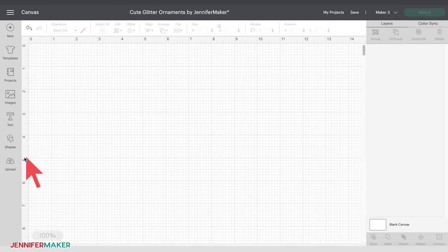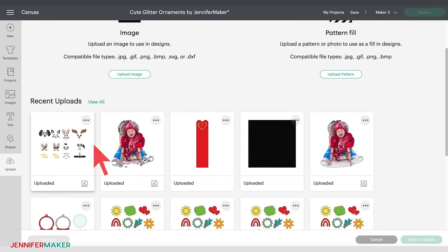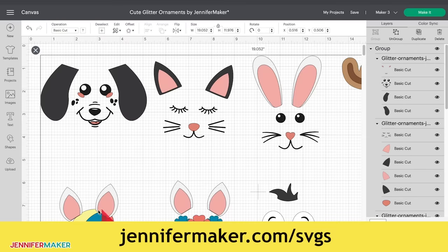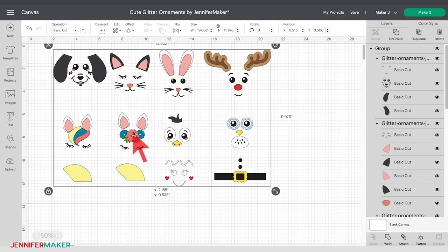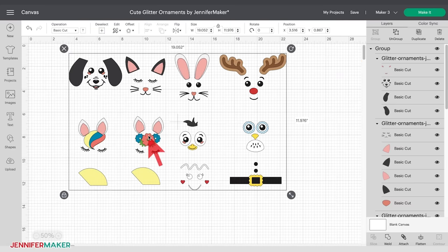Let me show you how to cut these designs on a Cricut cutting machine. First, upload the SVG cut file to Cricut Design Space. If you're unsure how to do this, please visit jennifermaker.com/SVGS. I will be using the Cricut Maker 3 for this tutorial, but you can also use the original Maker or any of the Explore family series. Once uploaded, zoom out on your canvas by clicking the minus sign next to the magnifying glass on the bottom left. I've included an assortment of cute animal faces, along with a few holiday designs: a reindeer, gingerbread man, and Santa's belt. The two yellow pieces on the bottom left are for the unicorn horn. Those pieces, along with the ears, antlers, feathers, and flowers, will be cut from felt, and all the rest of the pieces will be cut from permanent vinyl.